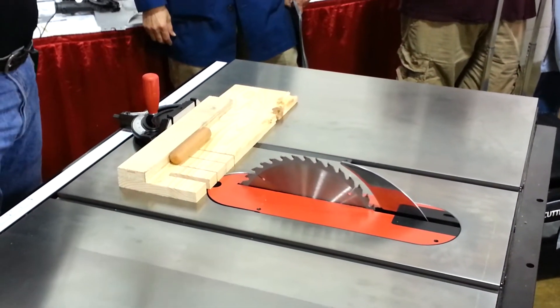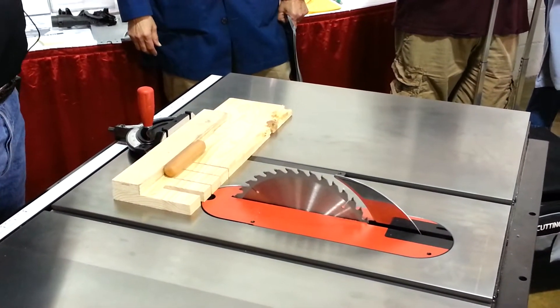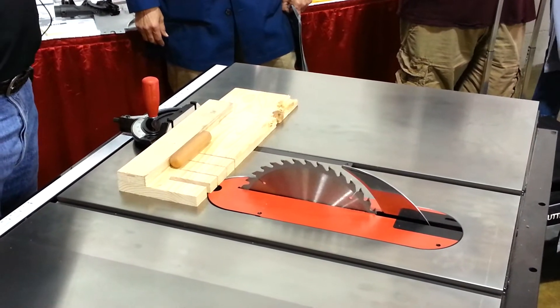When you first power up, you get a couple of diagnostic lights on your switchbox, making sure that your brake cartridge is working correctly. So you'll never power up a SawStop saw without a good working brake cartridge.